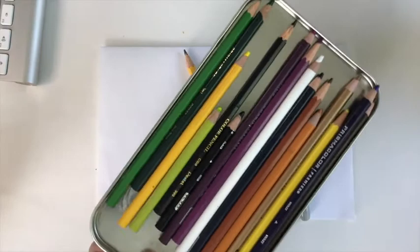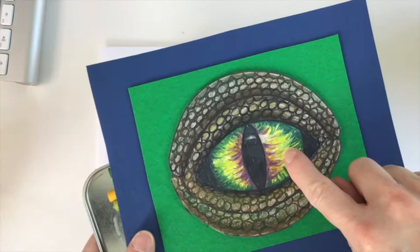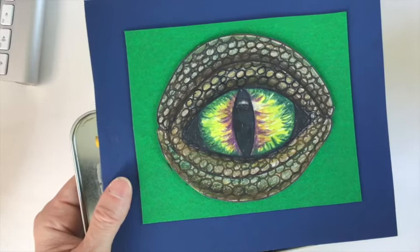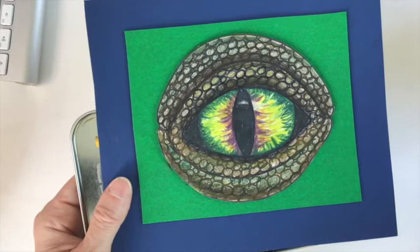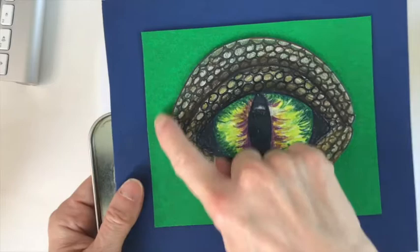Black marker. You're going to want a collection of color pencils. For the eye, you're going to notice that the eye has a lot of yellows, greens, purples. The pupil of the eye is in black. The scaly skin surrounding the eye tends to be in brown, metallic gold, or dark green color. But you could always choose a different color and still use the same scale pattern. A colored pencil is the best for this project, but whatever you have is what we're going to work with.